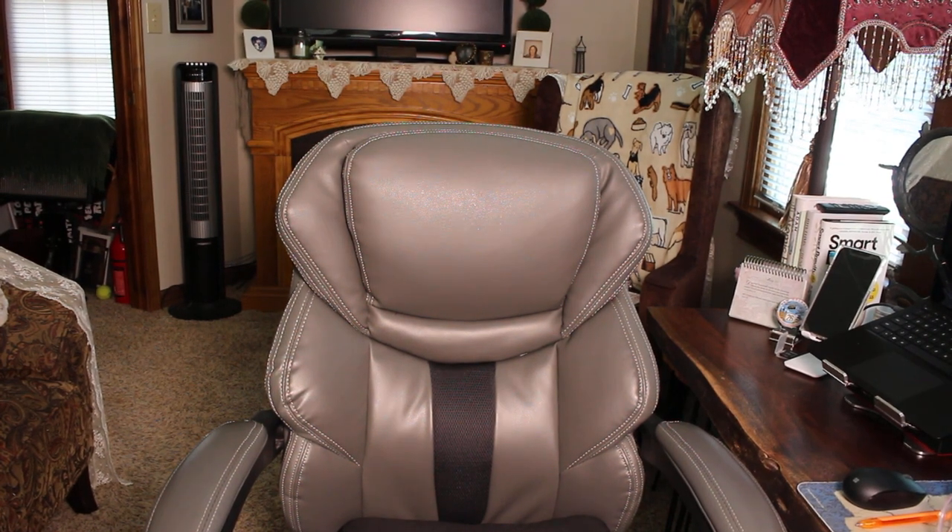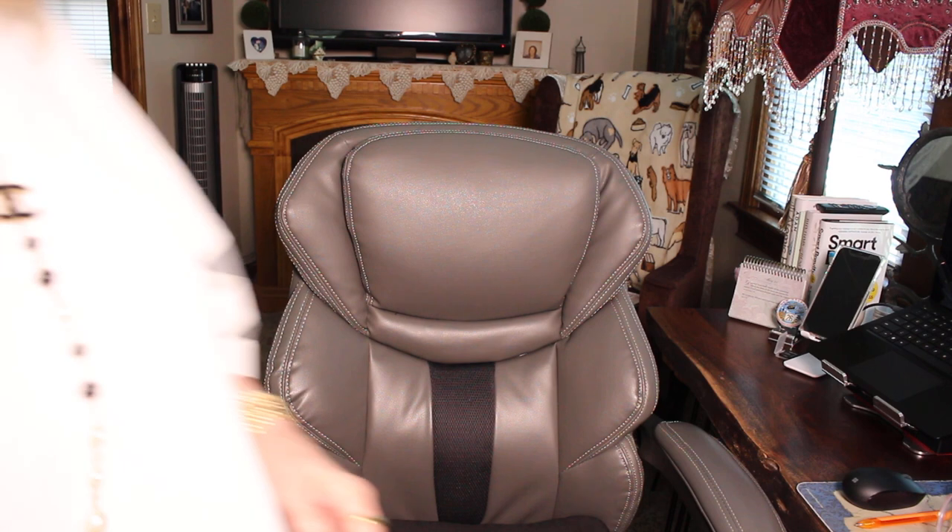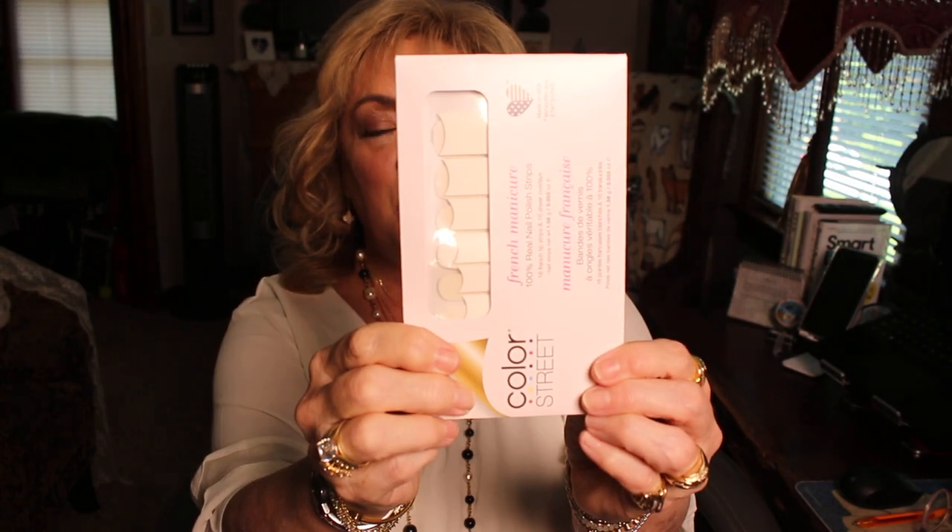Hey y'all, how's everyone doing? I am running out the door and I didn't get my nails done. I love Color Street — this is the French nail one. I will do a tutorial: it puts French tips on, then you cover it with another strip. It's so easy. If you just choose a color it goes straight over the nail, almost like a sticker. It makes my nails grow longer, though they split — that's just part of getting older.